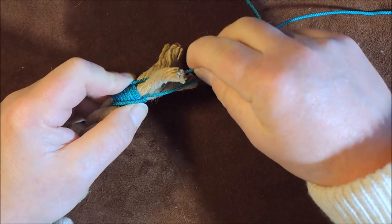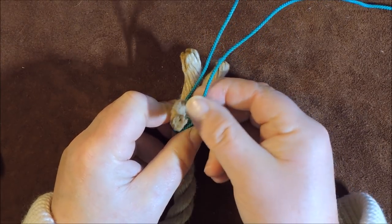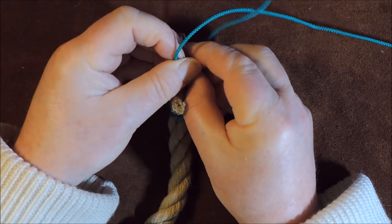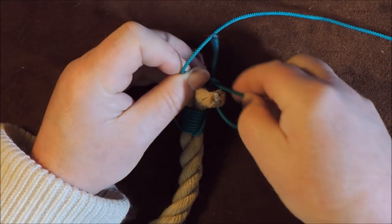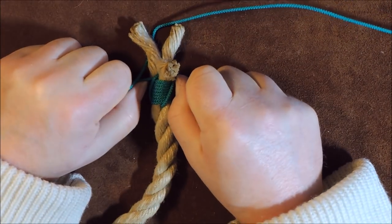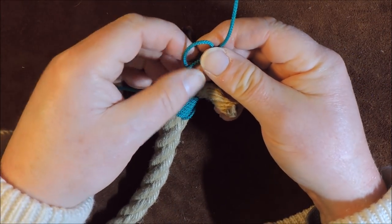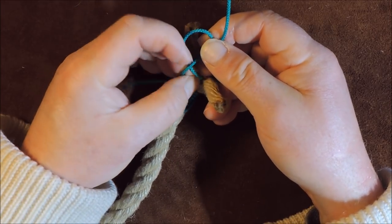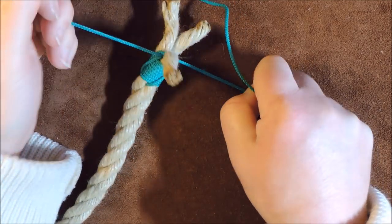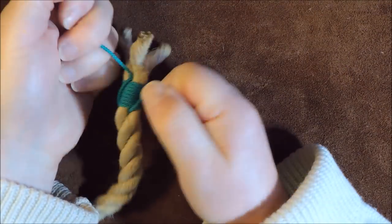My two ends cross at the top. I now tie a reef knot in the middle of that section to secure everything. Left over right, pull it down tight so it goes tight into the center of the rope, then take the left one and pass it over the right one to finish the reef knot, making sure it snugs down into the center of the cordage. Pull it down tight.